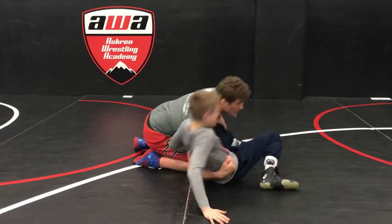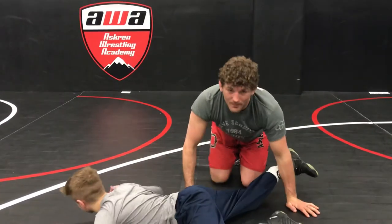Then Quint tries to step up — boom — and I just drop that hip. He'll roll over his belly and we'll be on top.